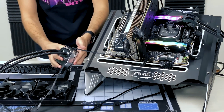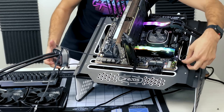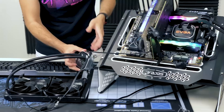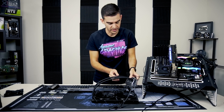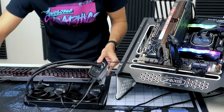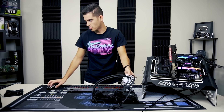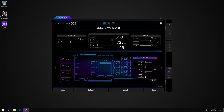All right, the system has USB and it should have power. Let's go ahead and start it up. I felt the pump spin for a second and then stop. That's okay because we need to go into Precision X1 to actually tell it to start. Now we are up in Windows and Precision X1 is open.